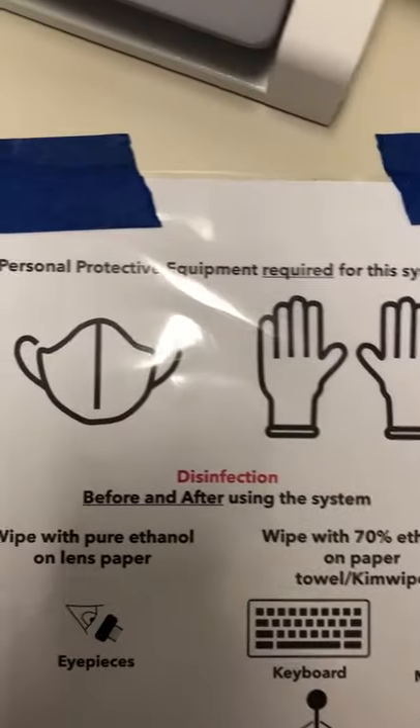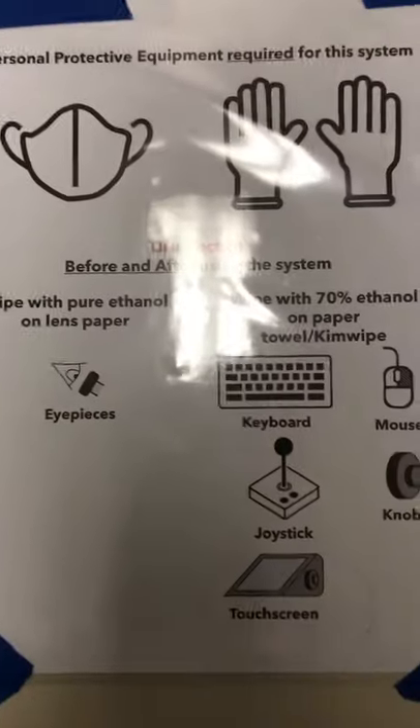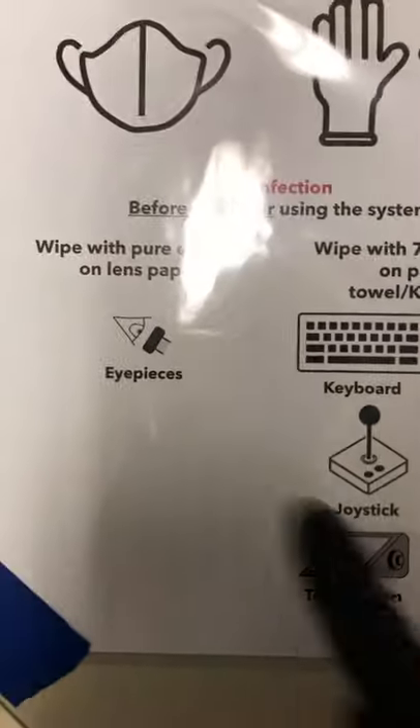Personal protective equipment is required for the system. We require you to use gloves and a face mask. Before and after using the system we need to disinfect it.